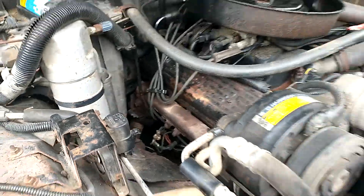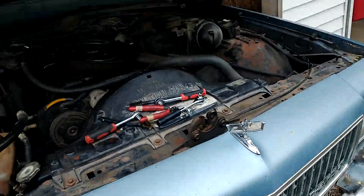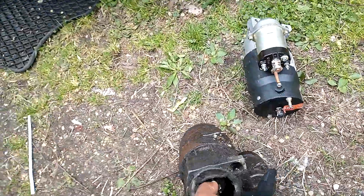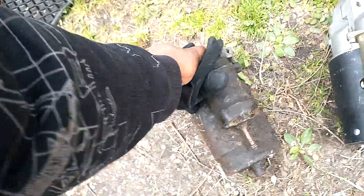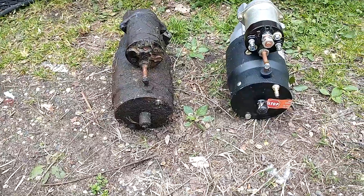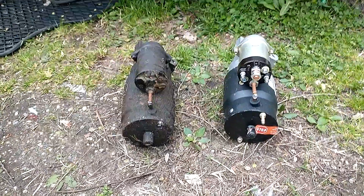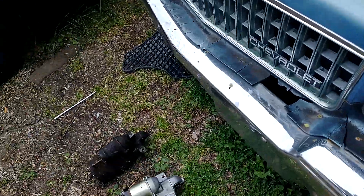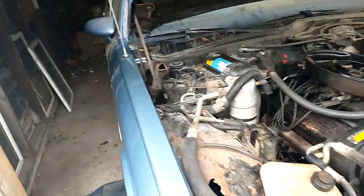I'll let y'all know when I get that new one on there. Y'all see what's going on man — old starter versus the new. Just can't wait to get in there. It'll be a cold start video coming — might not be cold that day, but a cold start is coming. Once this goes in, y'all gonna get a cold start video. More updates on the way — like, comment, share, subscribe. Box Chevy gang!